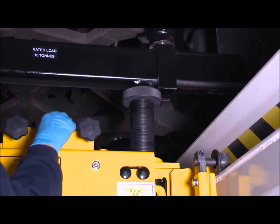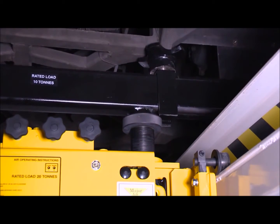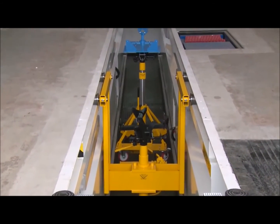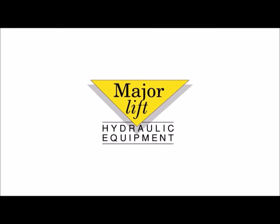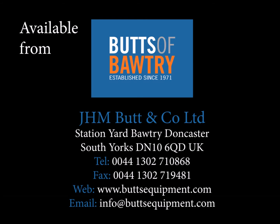When the job's done, simply unscrew the locking collars and release the central control valve to lower the rams. So whatever pit jack you're looking for — 12, 13, 20 or 40 tonne — the answer is always MajorLift.